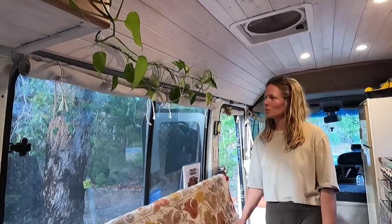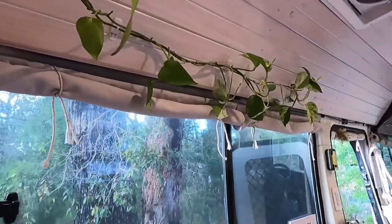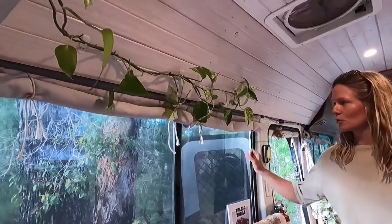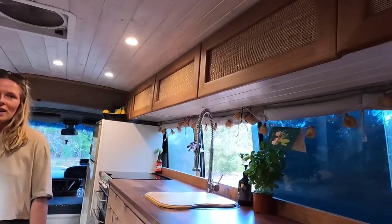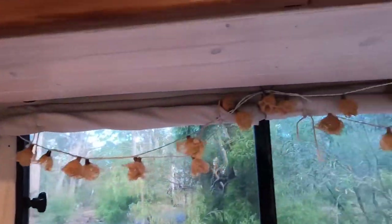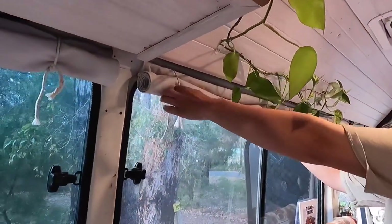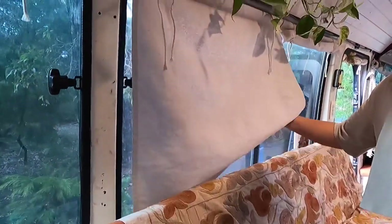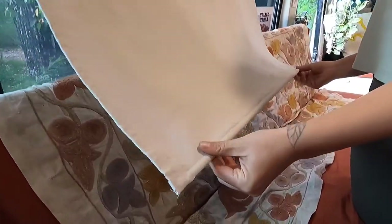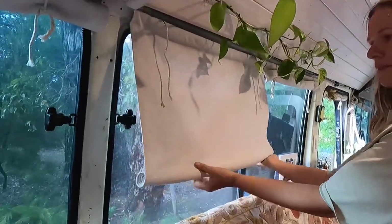For the curtains we used grey cotton — pretty thick, from Spotlight — and we went with roll-up curtains to maximize light when they're open and avoid bulky material obstructing the view. We put a little rope up to attach them. They come down pretty easily, and I sewed a little bit of dowling into the bottom to make them easier to roll back up.